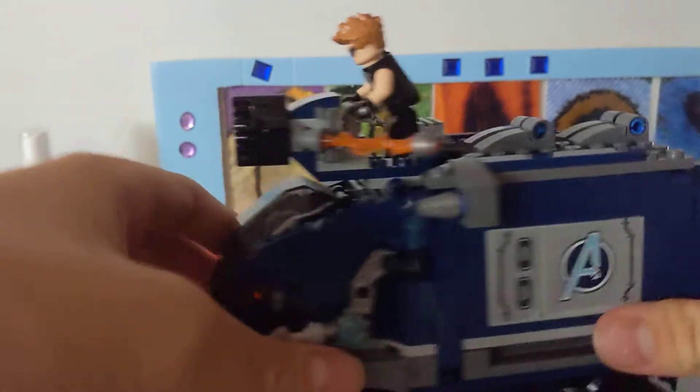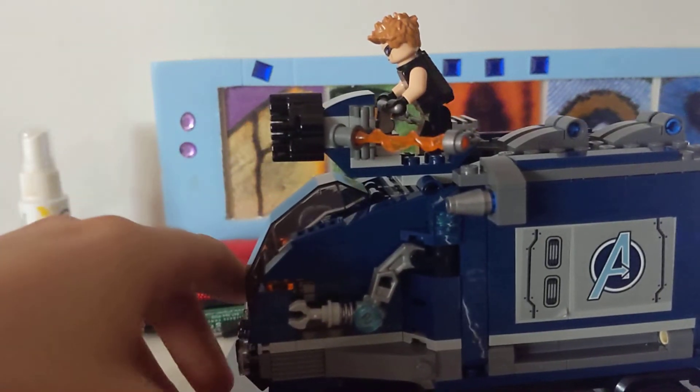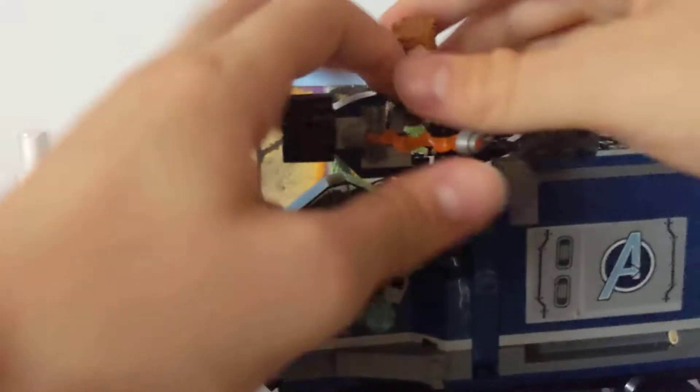Then we close it and it looks like he's on top. Hawkeye comes with a bow and arrow and an alternate face — I'll show you what I'm saying.